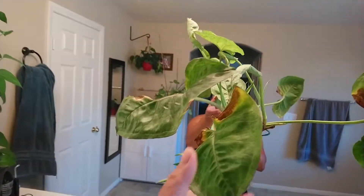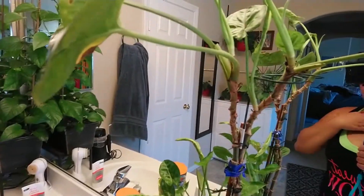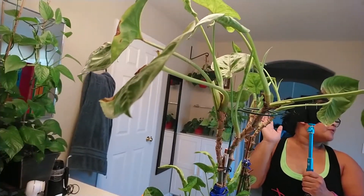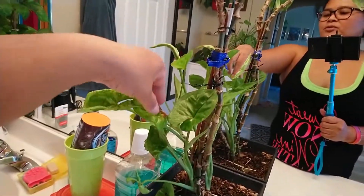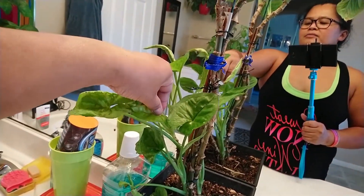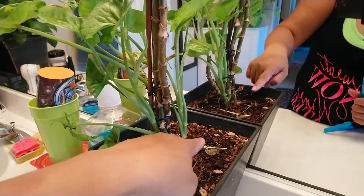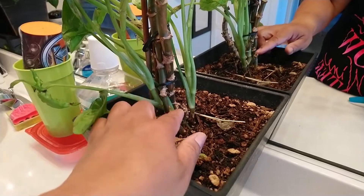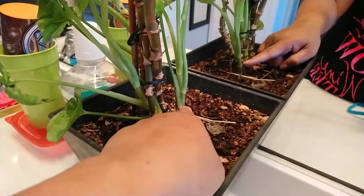And this is my other syngonium, which is having a brown spot. I got this three years ago — it was one of my few plants I got together. This one was completely dead — not dead, but all the leaves were dead. So I cut it in half, cut it from here, and now it's growing back.